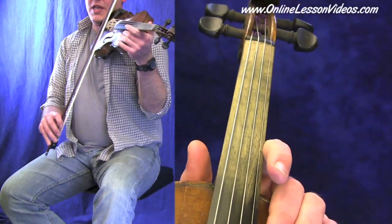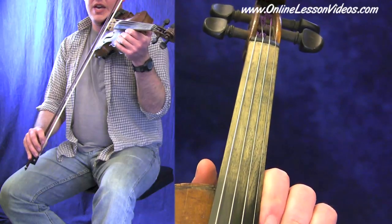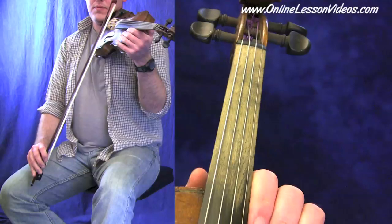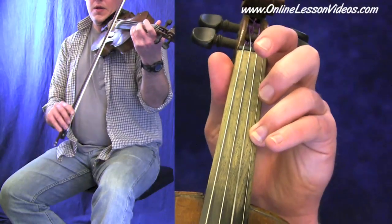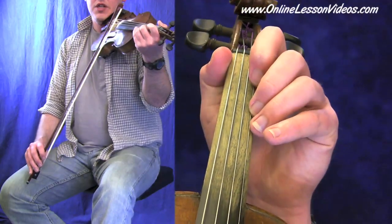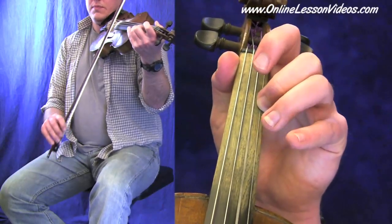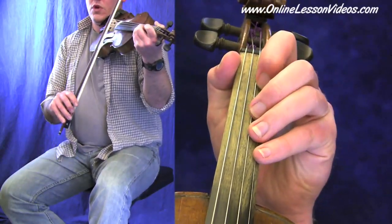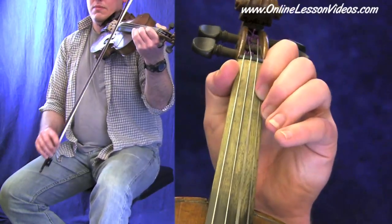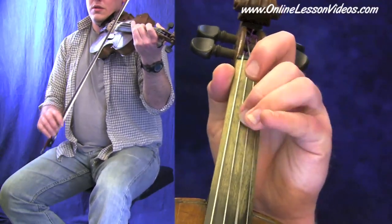Right away, we can start blending the E and the A together. Experiment with that a little bit and get your bow on both the A and the E string. Try your octave. Now just play these two strings the whole time that you play this section of notes here. One, two, three.